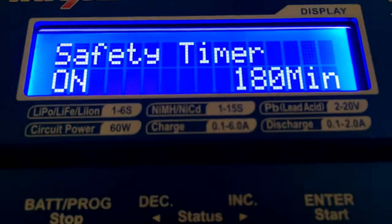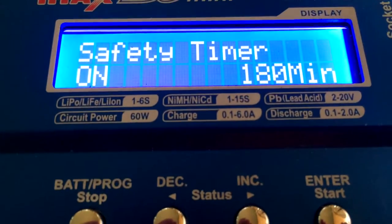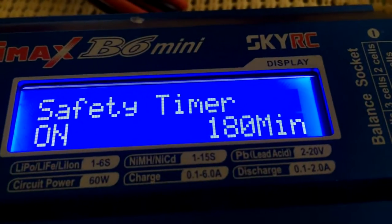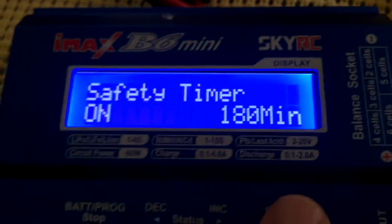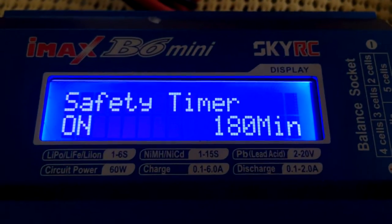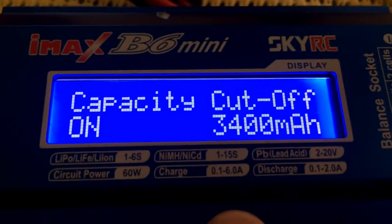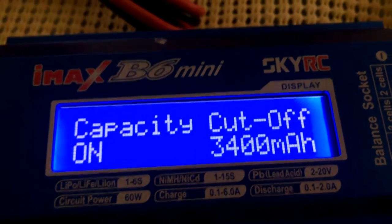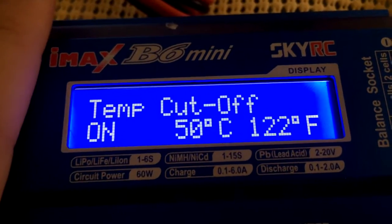Under the charger it also shows what it supports: LiPo, LiFe, and Li-Ion one through six cells, and circuit power up to 60 watts. In System Settings we have a safety timer — it will only charge a battery for 180 minutes maximum. Then there's a capacity cutoff; I've got mine set to 3,400 mAh.